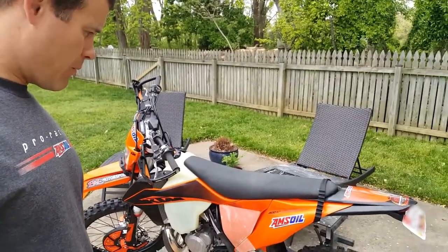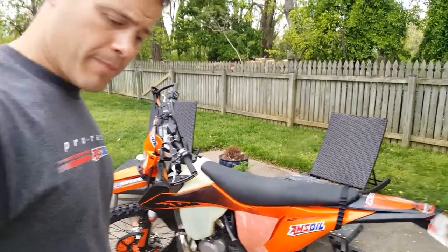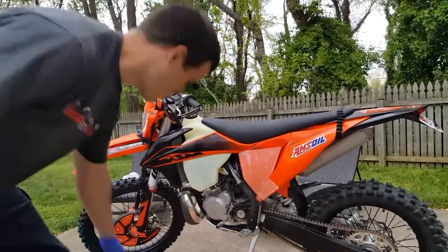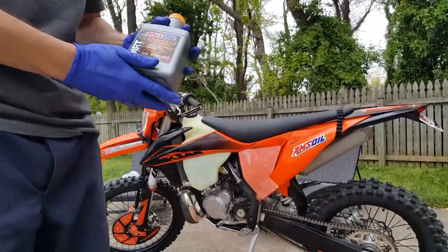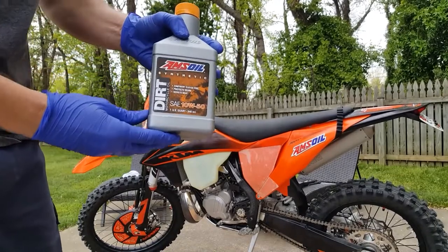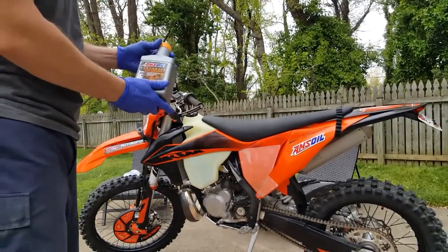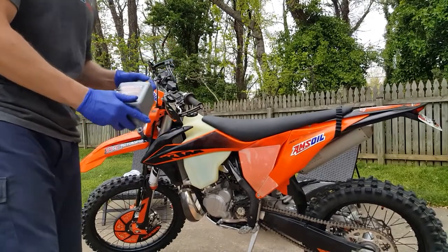So I'm a little over here, but what we want to do is get the bike all warmed up. We're going to be changing it with the Amsoil Synthetic 10W50 Dirt Bike Oil. I'm going to talk a little bit about that, but first I want to get this warmed up so we can get it all drained out.